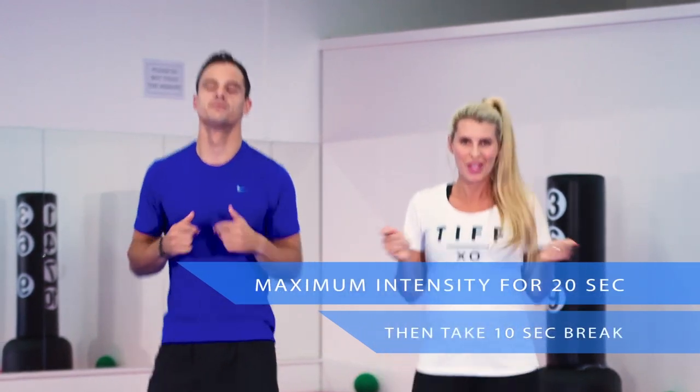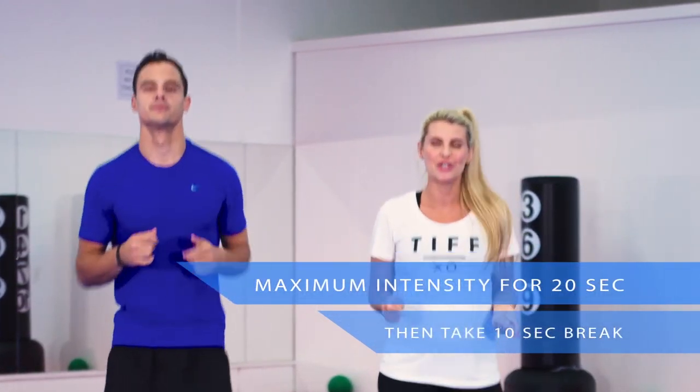The way HIIT works, you go to your maximum intensity for 20 seconds and then you take a break. You always take a little bit of recovery time so that you can work to your max.